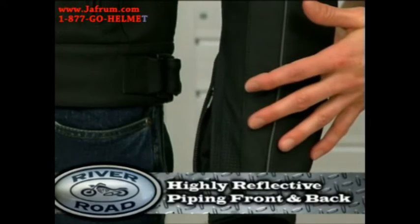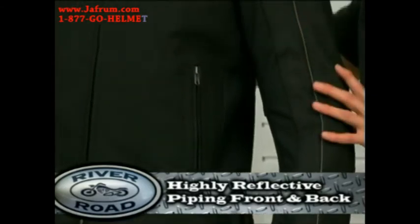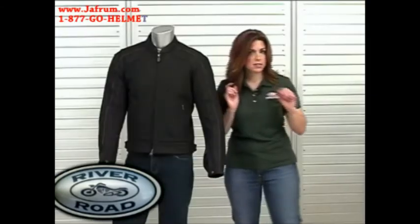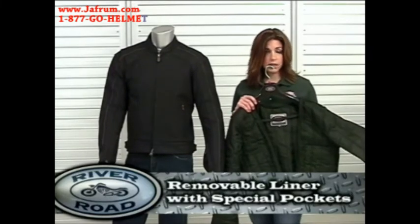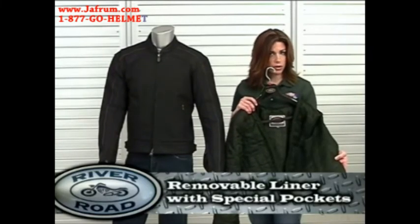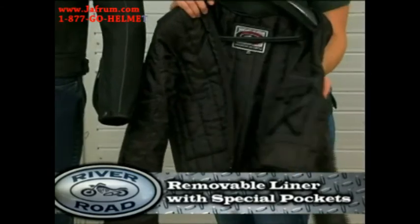Reflective piping runs along the front and back shoulder area. Moving to the inside of the Anvil, there is a removable quilt-type insulated full-sleeve liner with a built-in pocket for mobile devices.